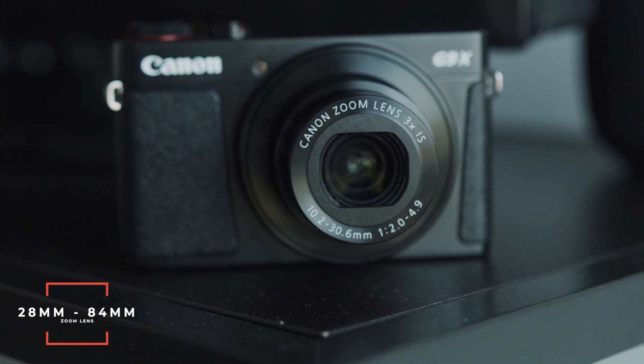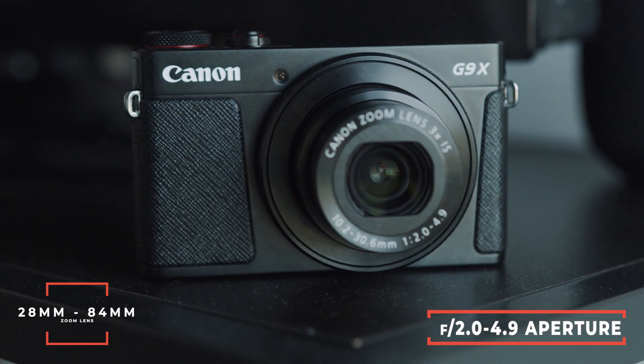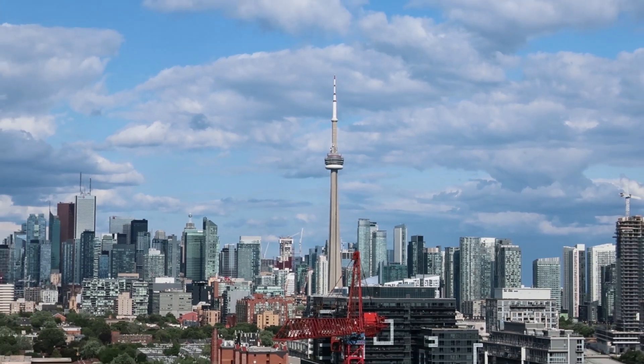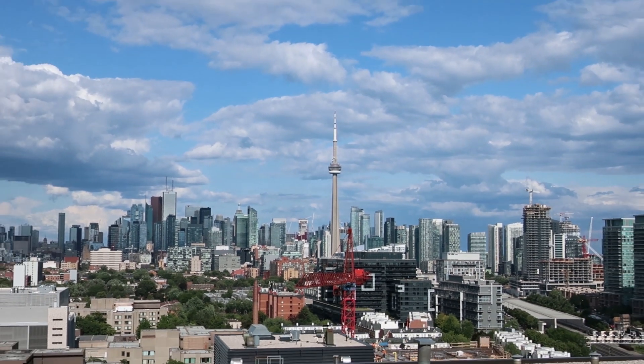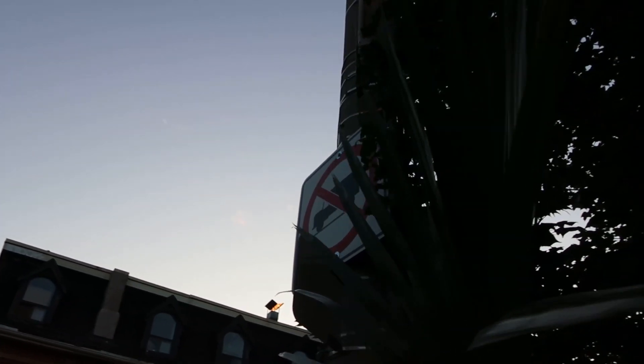In addition to the sensor, it has a built-in lens that goes from 28 millimeters to 84 millimeters, with an aperture of 2.0 to 4.9. This lens has a wide side and a telephoto side. On the wide side, the lens is at f/2.0, which is very good for low light — you can get plenty of light at a 2.0 aperture. On the telephoto side it goes to f/4.9, which is not the best for low light work, but because this camera does pretty decent at higher ISOs, the two things should balance themselves out.